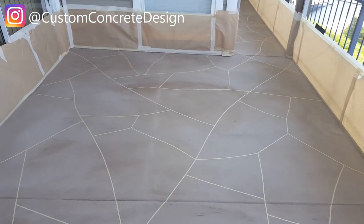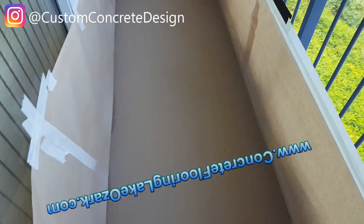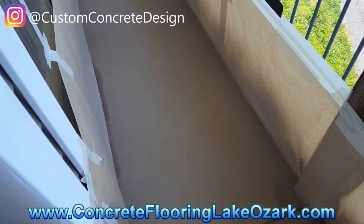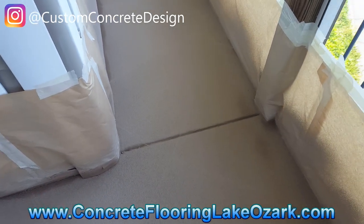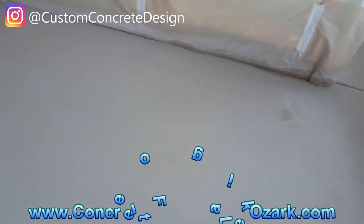We've got the tack coat down over the flagstone pattern now. As you saw in the previous clip, I had it taped out and ready to go. The tack coat is on, and you can still see the tape a little bit in spots, but for the most part that tape is sealed down.